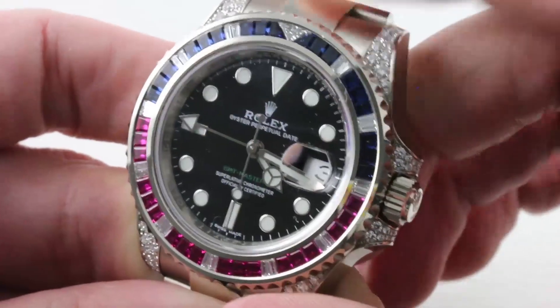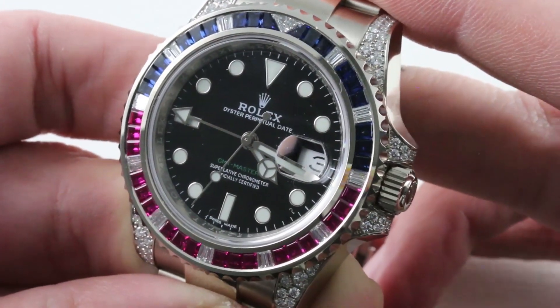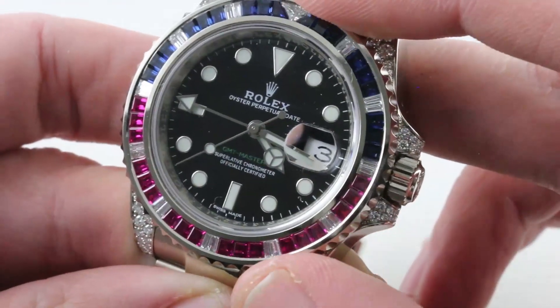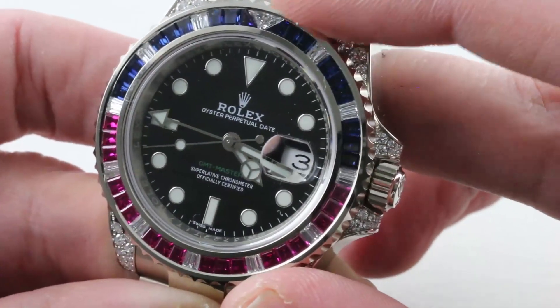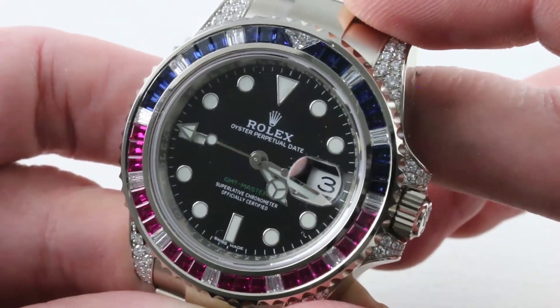Let's talk about gems, because there are lots of them. All told, 135 — of which 76 are on the lugs and crown guards. Then you have 23 diamonds inside of the bezel, and then a separate 18 blue sapphires and 18 rubies. So there's a lot going on here.